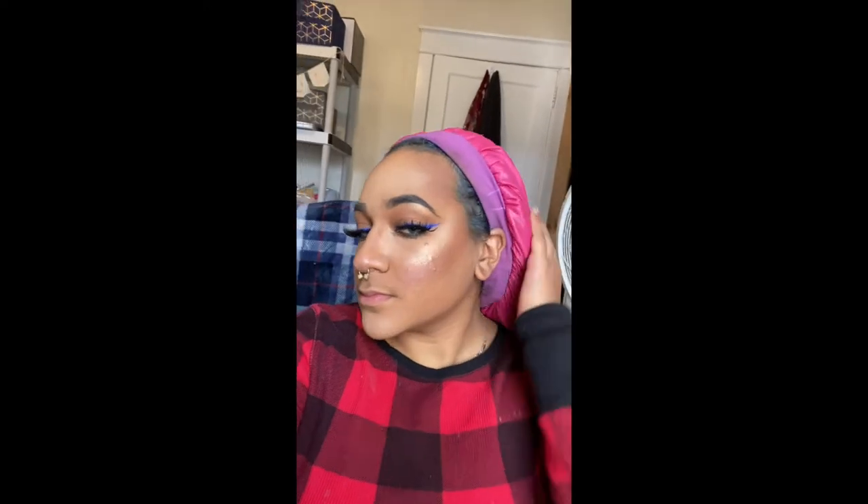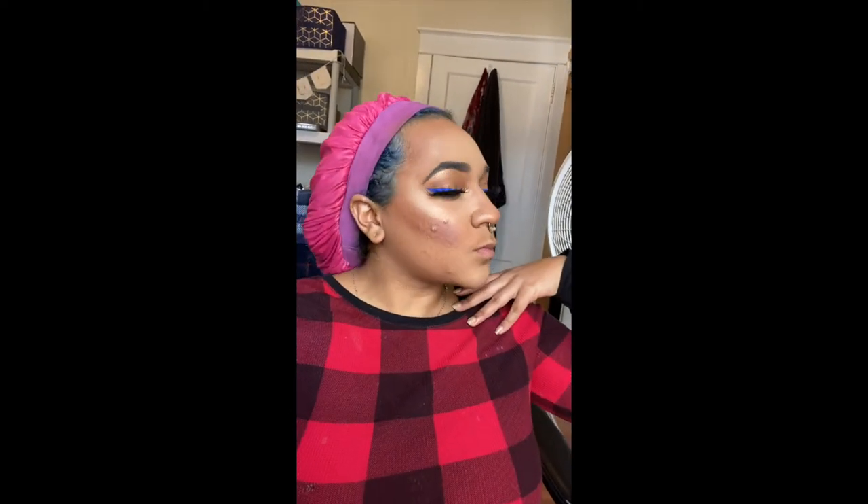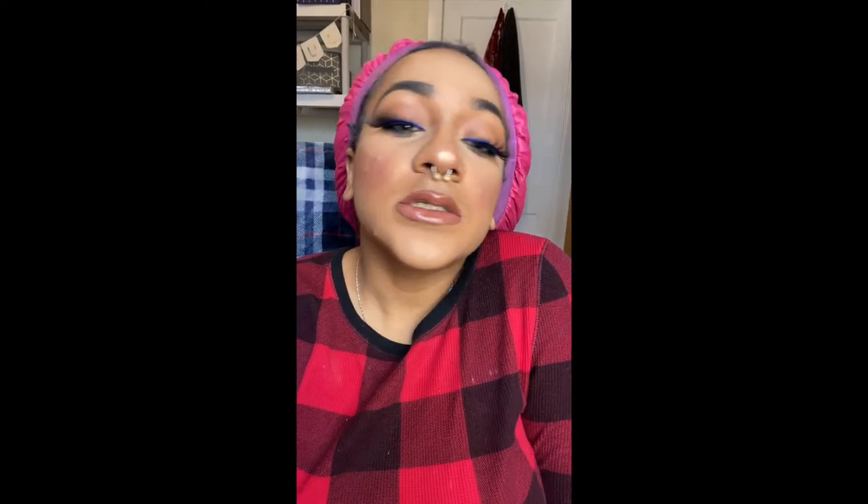My camera died, but I ended up using the Wet n Wild Mega Glow in 333B as my highlight and the Tarte Lush in Party. My lashes are the So Kawaii lashes which are available in my Etsy shop. For lips, I use the Huda Beauty Liquid Matte in Trendsetter and the ColourPop Lip Gloss in Netta.